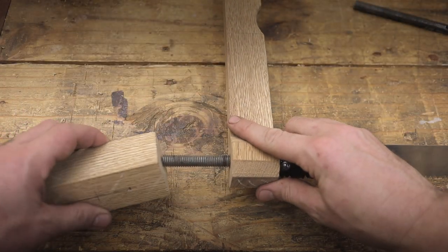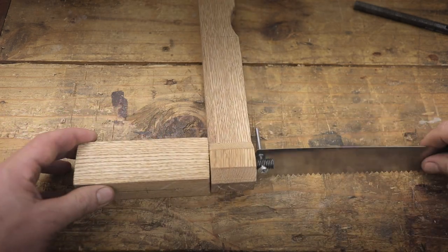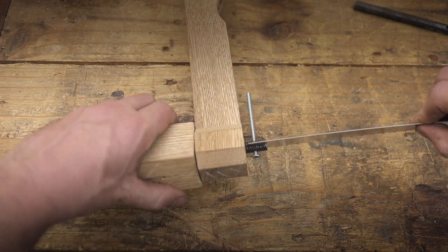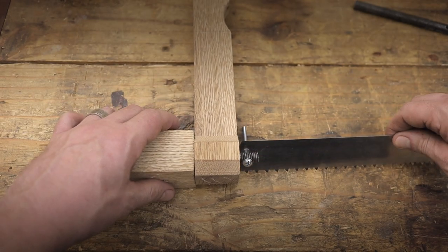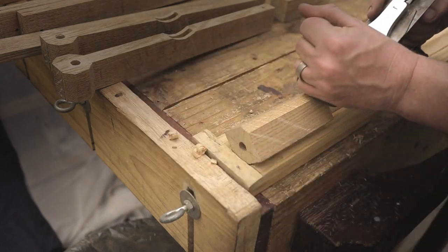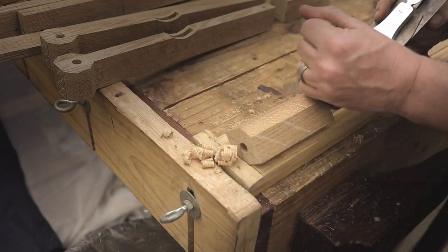This block of wood here is going to be our handle. I just pre-drilled the hole so that it will be aligned nice and center before shaping the handle. With the center holes drilled, it's now time to shape the handle. The first part is going to be to make a rough octagon shape and then take it from there.